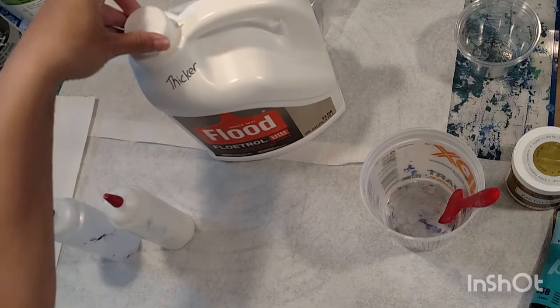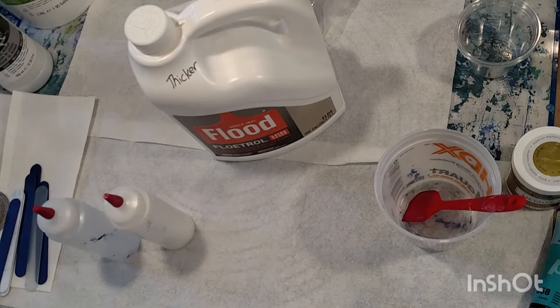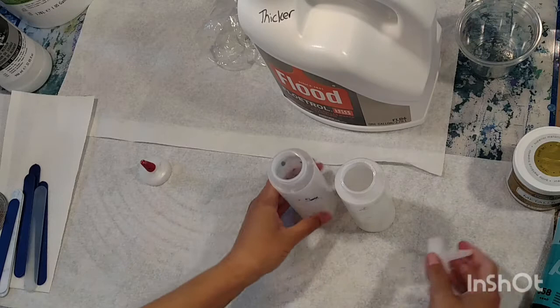I used it straight out of the bottle once because I was in a hurry and it was just so liquidy it really didn't work for me. Just put it in jars - if you go by every few hours you can stir it, and after a day or two depending on your humidity it will be a little bit thicker. That's actually what's in here, my thickened-up one.